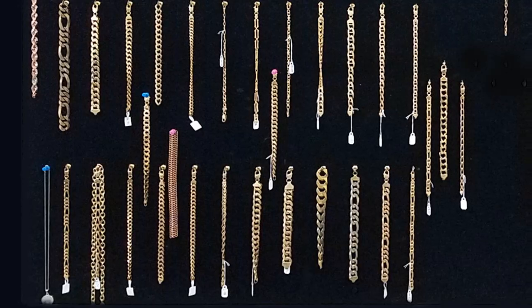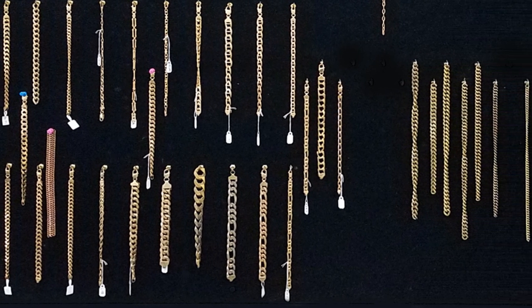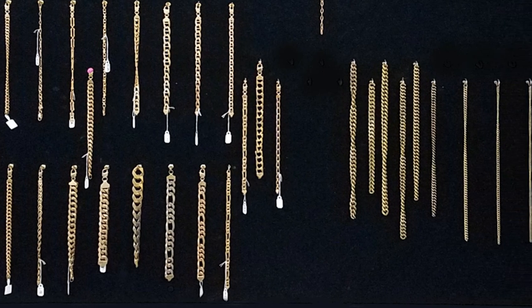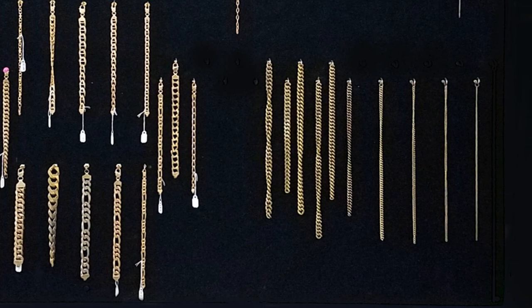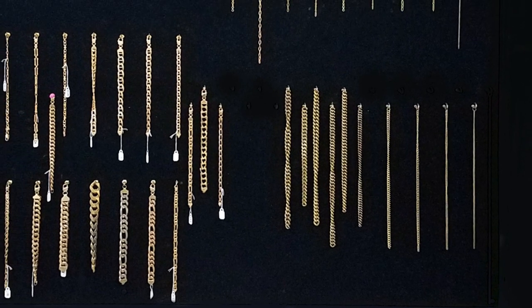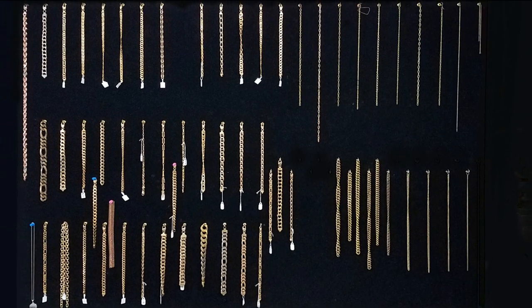We're in the chain making department here at Montecristo and I'm with Greg, the registered expert. Greg, can you tell me what types of chains Montecristo can supply to its consumers? Sure, we have a vast variety of chains varying from cable to curb, rope chains, casted chains — any kind of chain you can imagine you can pretty much put together. So any size, any shape, any length, any variety? Just about whatever we're set up to do, which is various sizes.